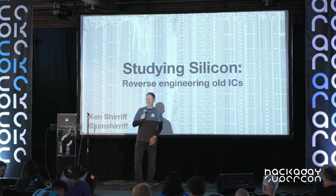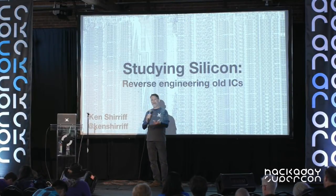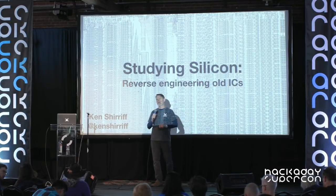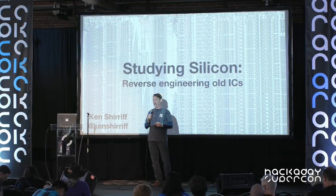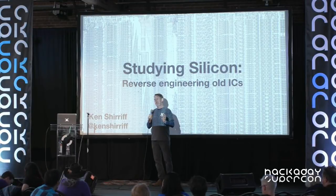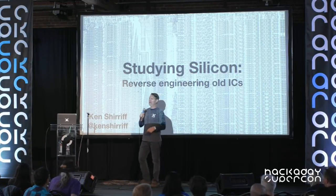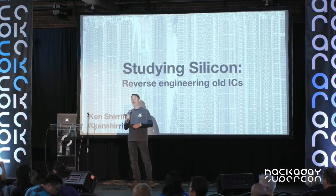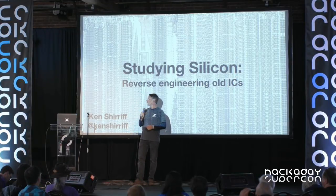Hi and welcome back. Our next speaker, in true hacker fashion, takes things apart to put them back together again. He's revived and restored historically important computers ranging from a Xerox Alto to an old tube IBM. He also likes to look deep inside silicon, and today he'll be taking us on some of his silicon spelunking adventures. Please join me in welcoming to the Hack of the Day Supercon stage Ken Sheriff.